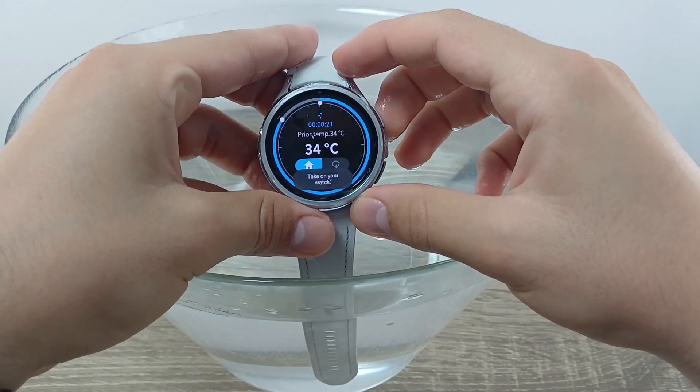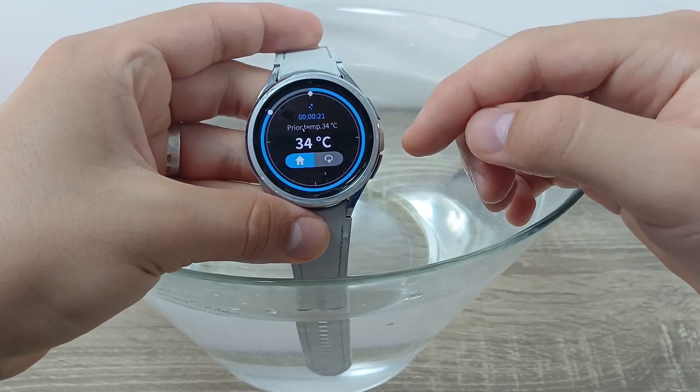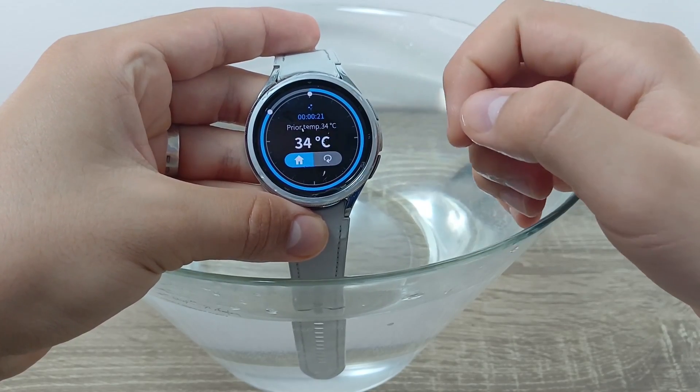As you can see, the watch measured the water pretty well. If you want to redo it, click the arrow to go back to Home.